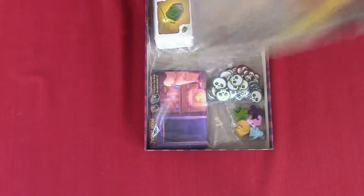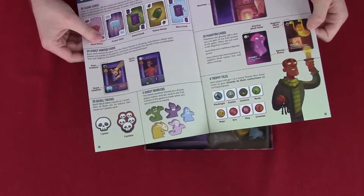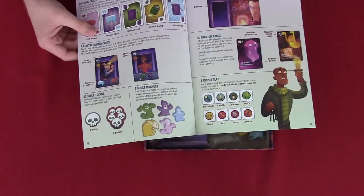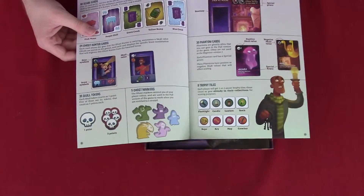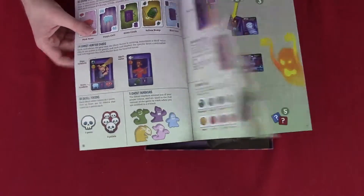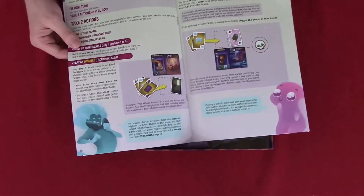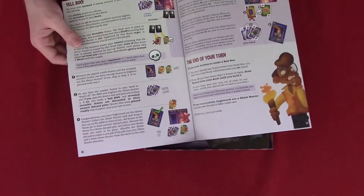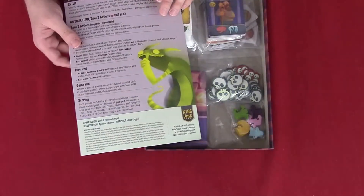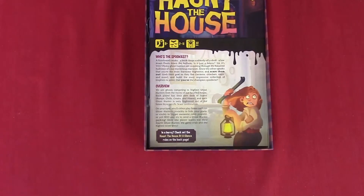We're going to take a look at the rule book before we add it in. So this is the rule book. We've got the ghost markers, the skull tokens that we've talked about. Scare cards is what they're called. And then we've got phantom cards. Maybe I should try reading the rule book. This is the setup and the gameplay. It looks fairly simple, but then again the starting age is for eight year olds. This is all the scoring and everything. We're going to add that back in there.